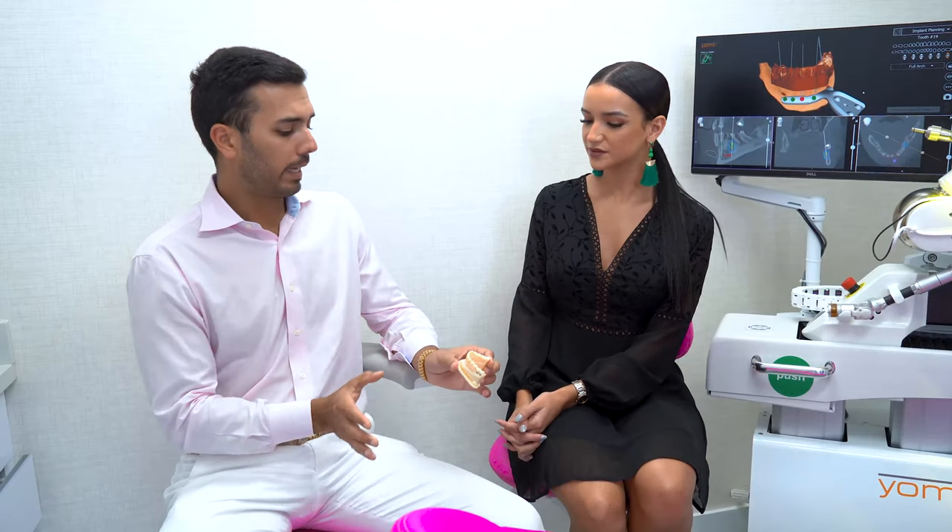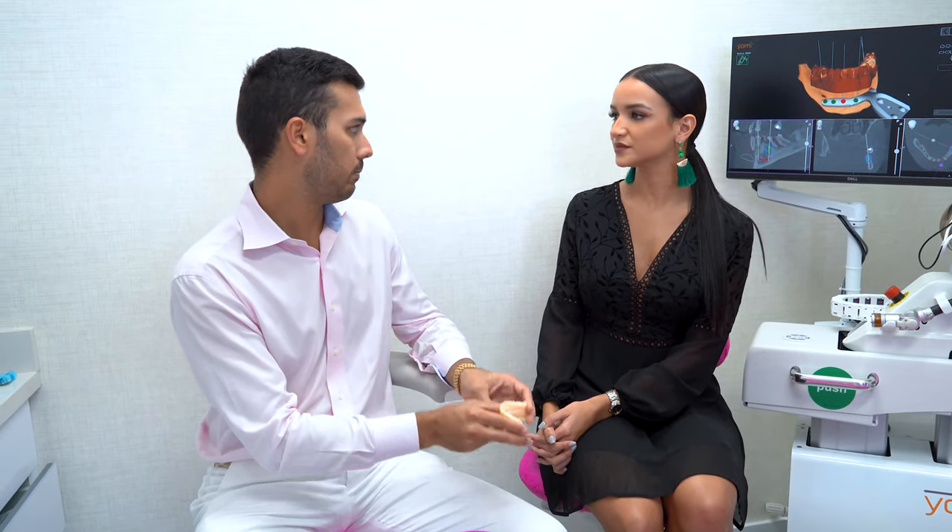For patients that are coming in and want to get both done, the ideal thing would be for them to get all their implants in first, and then place all veneers and implant crowns at the same time.